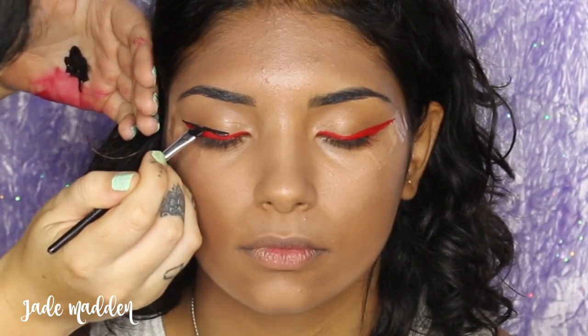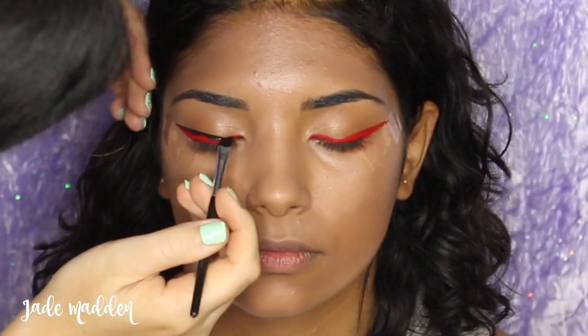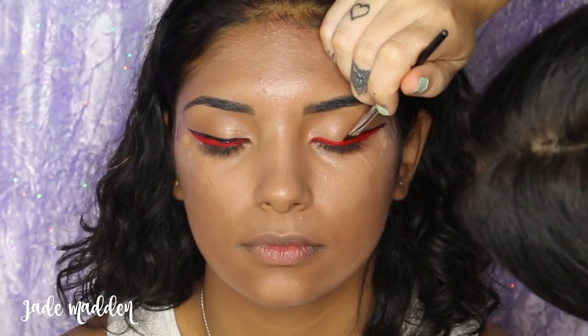If you make a mistake, don't stress — you can always go back in with the red or go back in with a little bit of foundation color, whatever you need to do, just to try and make the lines as even and as smooth as you possibly can.